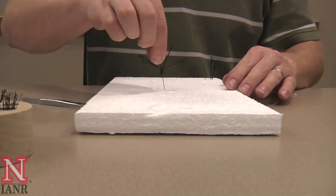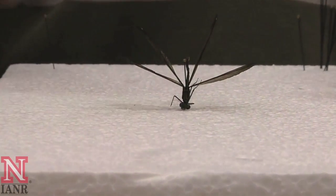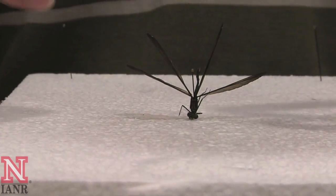Take your pinned damselfly and put it into a block of styrofoam so that the bottom of the body is flush against the styrofoam. Next, take pins to hold the wings down.